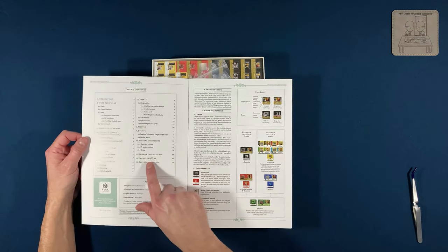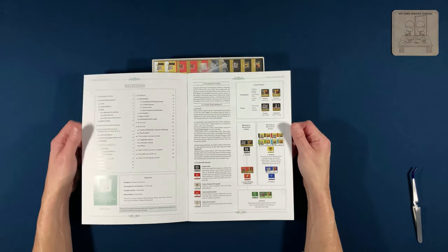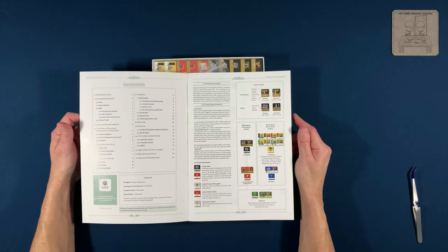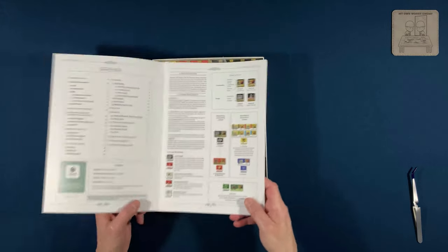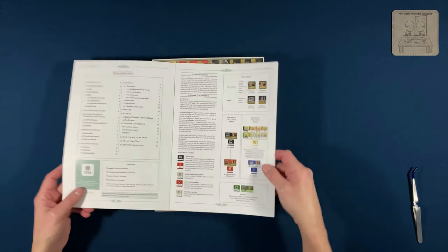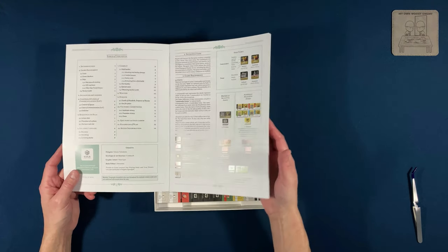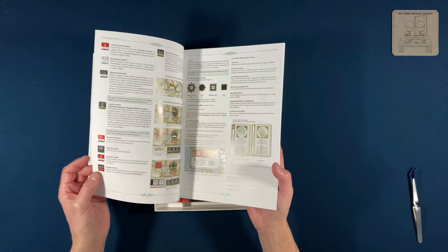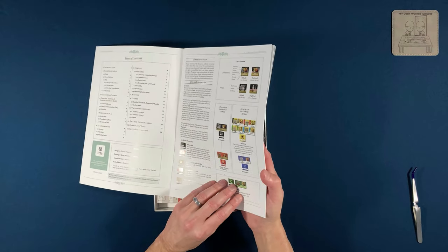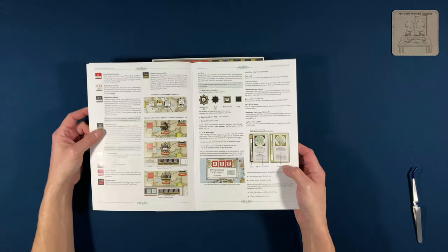Right off I can see there are examples of play, which is awesome. I think you should have a sample of play if you're going to publish a game — it makes it a lot easier to learn. It's not a glossy rulebook; it's similar to the last unboxing I did, I think it was 'A Splendid Little War,' which had the same type of paper. The paper itself isn't glossy but the images are.